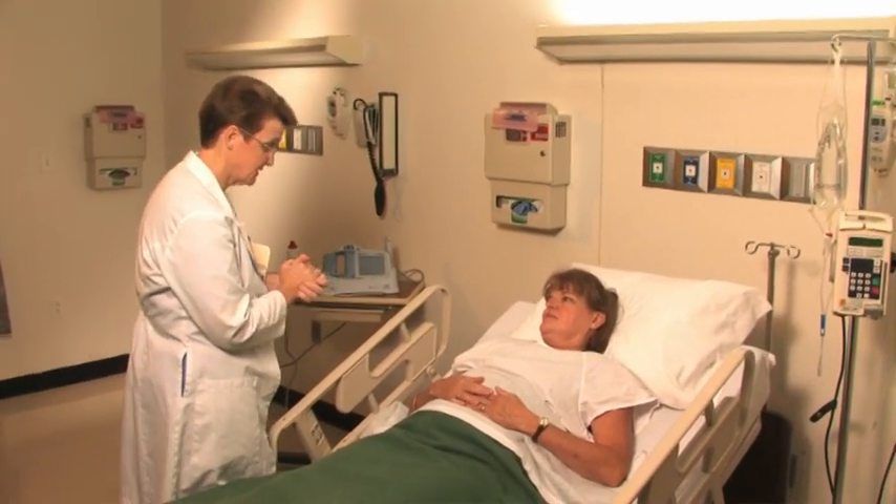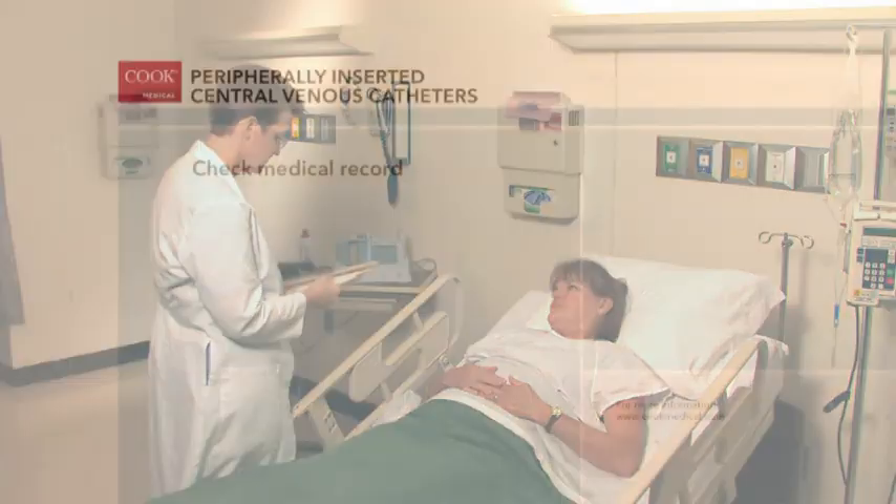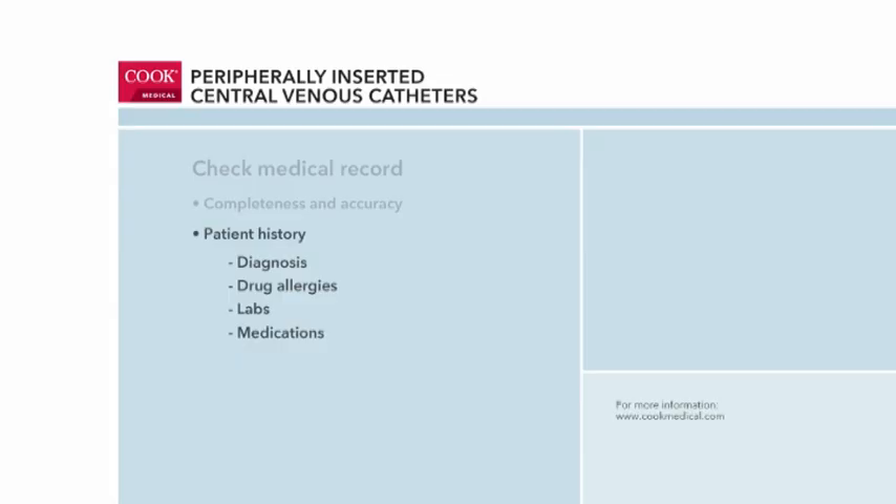The clinician will perform the procedure at the patient's bedside. Prior to performing the procedure, the clinician reviews the patient's medical record. She checks to ensure that the physician's order for PICC placement is complete and accurate, and that the medical record includes required information such as the patient's history, diagnosis, drug allergies, labs, and medications.